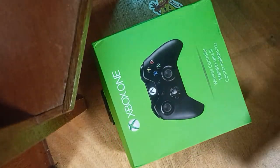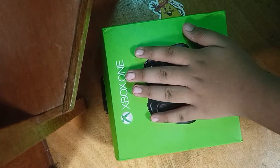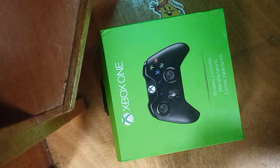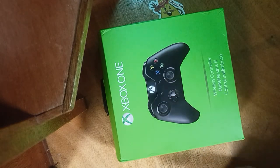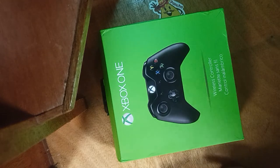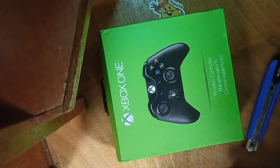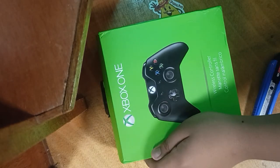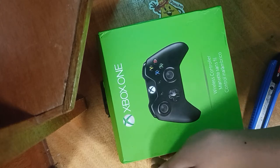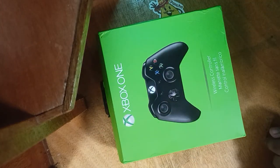I got this from some website because I found my Xbox console. I found my Xbox console but I haven't got a controller yet because I lost my other controller. So I bought one, and this cost me about 2,000 pesos.